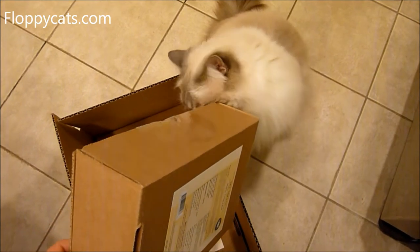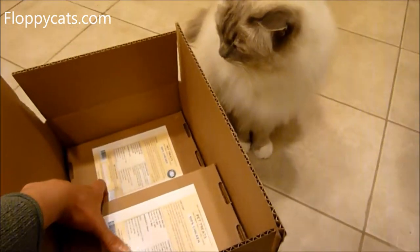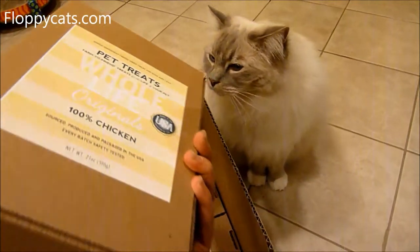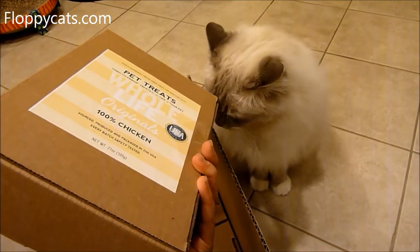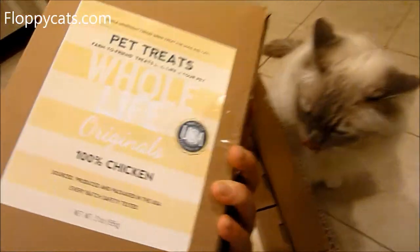My cats didn't start rubbing their face on stuff like that until they turned about five. Cami and Murphy always do that, so it was surprising to me that my cats didn't, but maybe it's just a thing that happens in time. I know it's like pheromones or whatever.